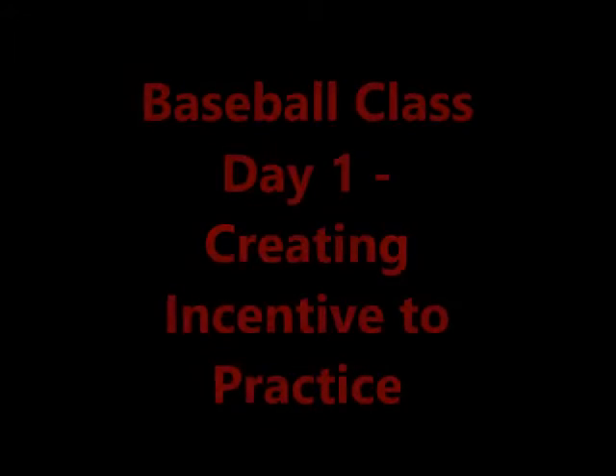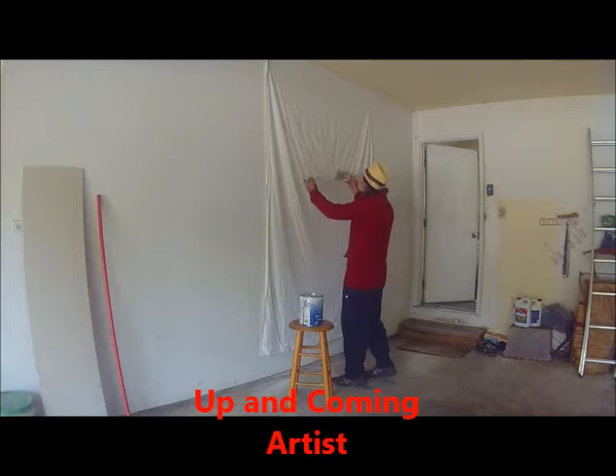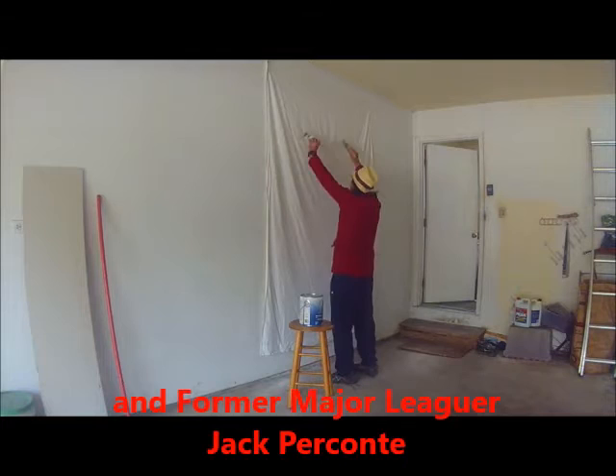Before getting into the setup and mechanics of the baseball swing, coaches need to give ballplayers the incentive to practice. The best thing coaches can do is make practice exciting and challenging. I set out to give them a way to do just that and came up with a masterpiece for fun and incentive.